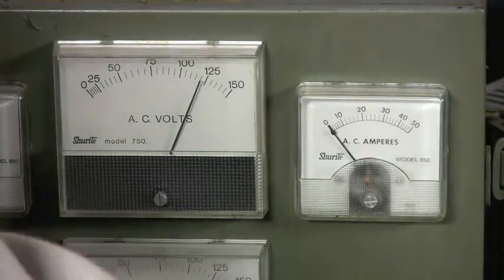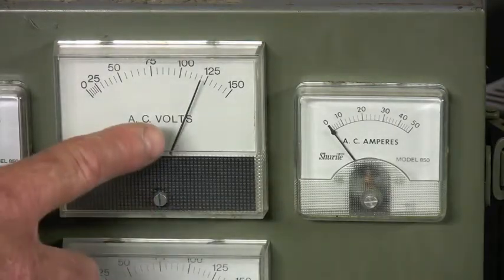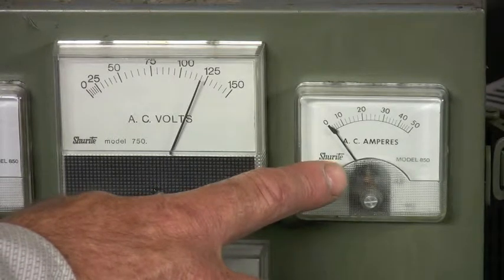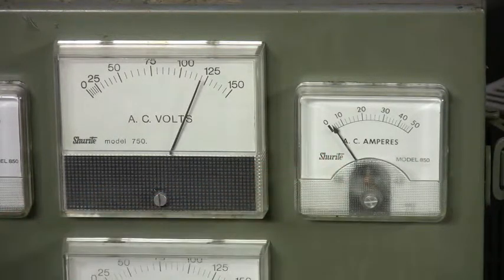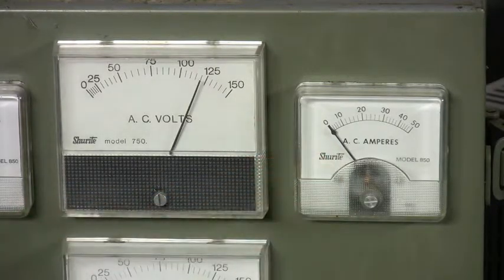I'll turn the variable speed machine on again. You can watch the voltage not even change, with the amp draw slowly coming up to a peak of six amps. When it gets up to 1750 RPM, it's going to kick out and drop down to the one amp running draw.